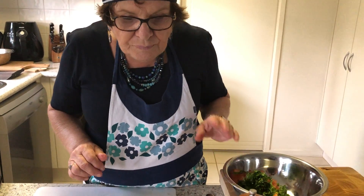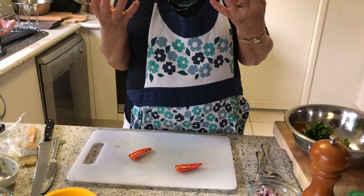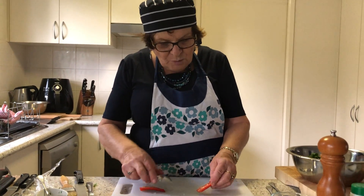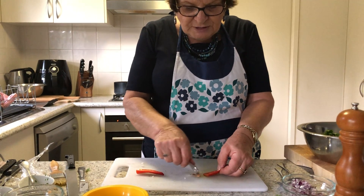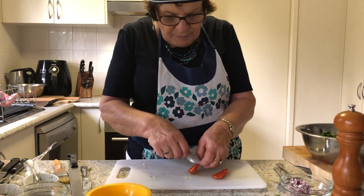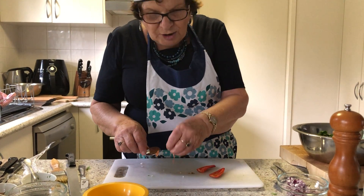Then we need to add some chilli. With chilli, the smaller the chilli the hotter it is. This is part of a long chilli, which is not quite as hot, but if you prefer, use food gloves so that you don't inadvertently make your eyes burn.